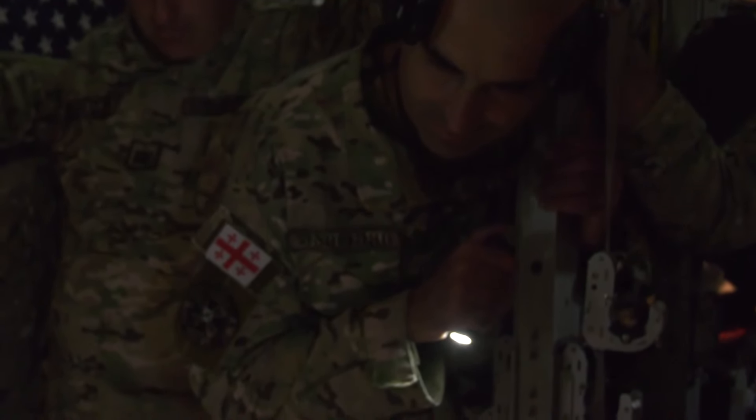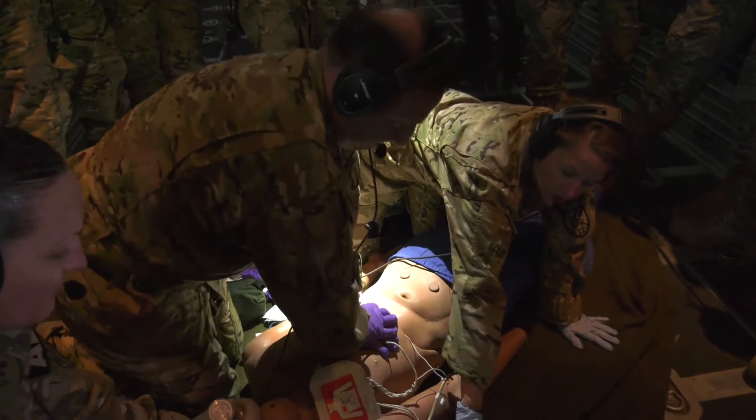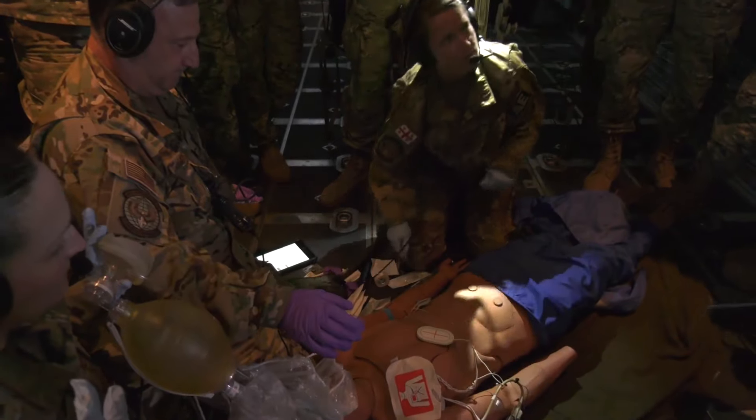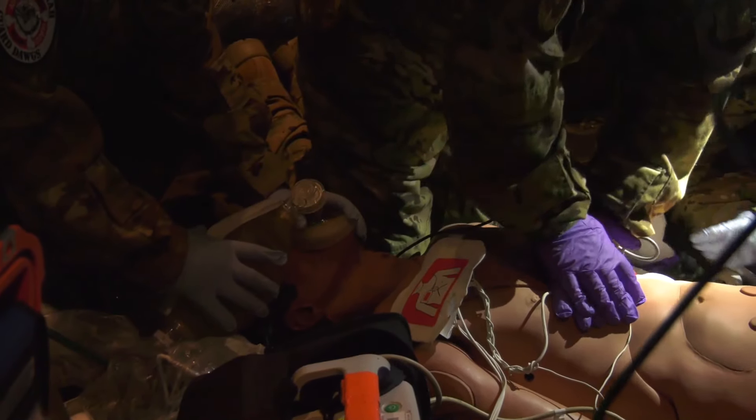We're at 120. So I'm clear, you're clear, we're all clear — charging. And then shock delivered. Go do CPR. Continue CPR.